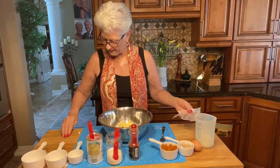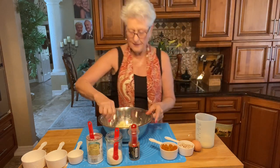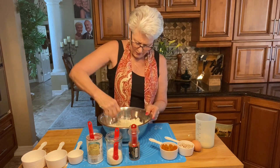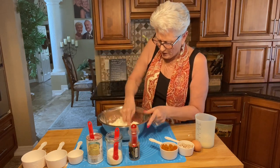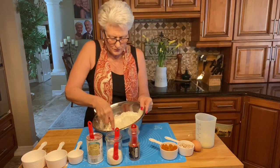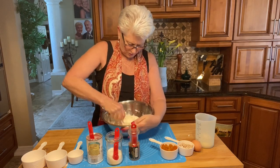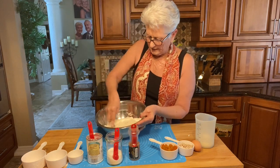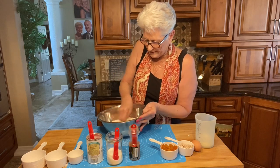I have my fork here and I'm going to mix all the butter into the flour to get it into fine, fine little crumbs — almost like cornmeal. That's what the butter is supposed to look like. You can do this with a pastry cutter or your hands; I'm just using a fork. It only takes a few minutes to get that coarse cornmeal consistency.